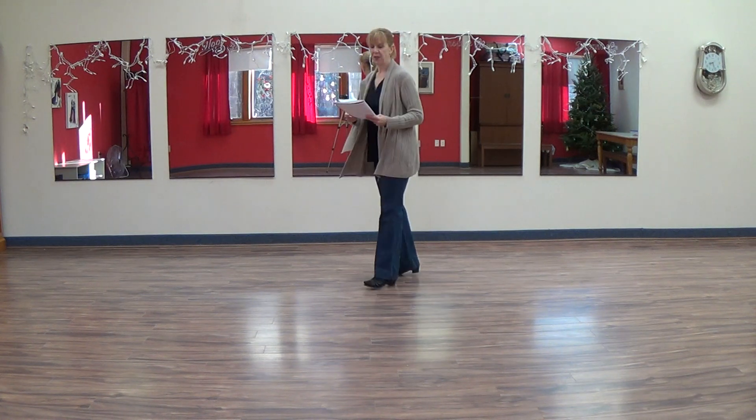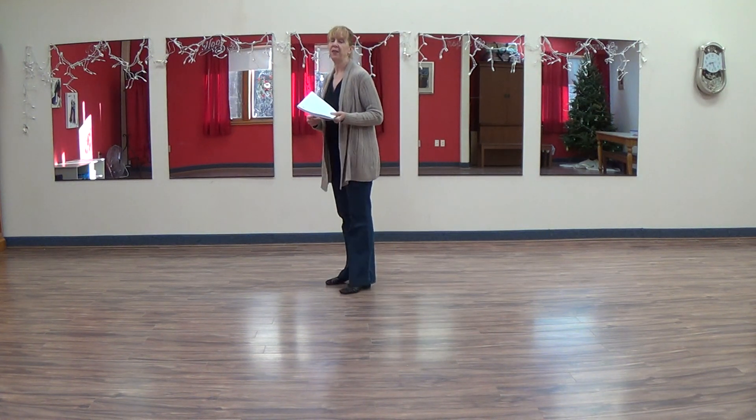This line dance is called A Bit of Mambo, introduced to us at the Floor Filler this November by Forte Arroyo, who is a good friend of mine and also the choreographer.